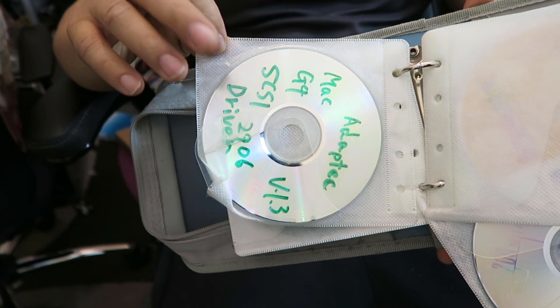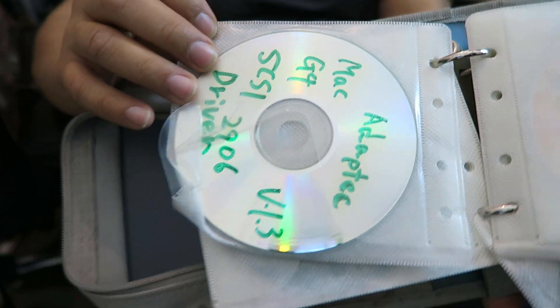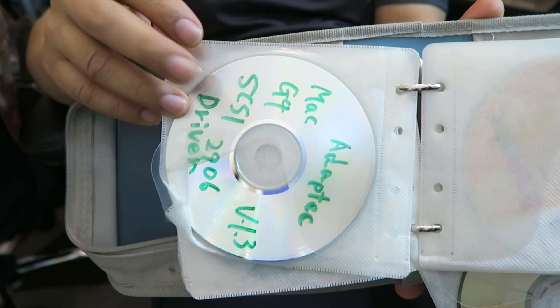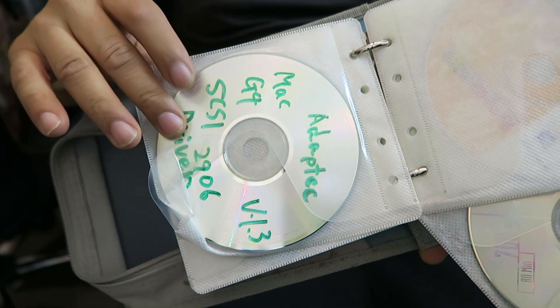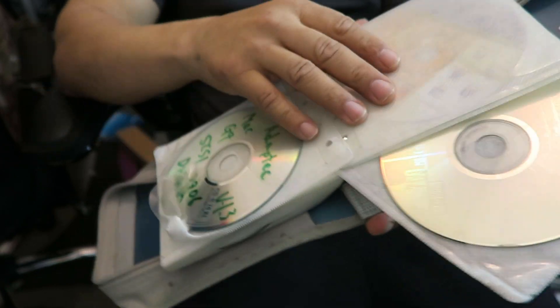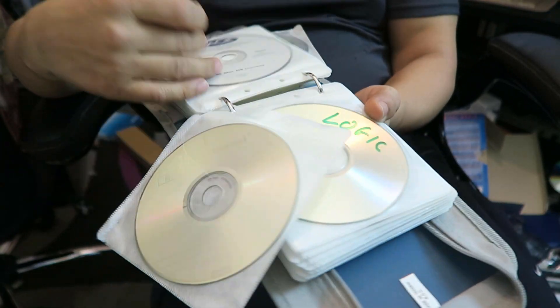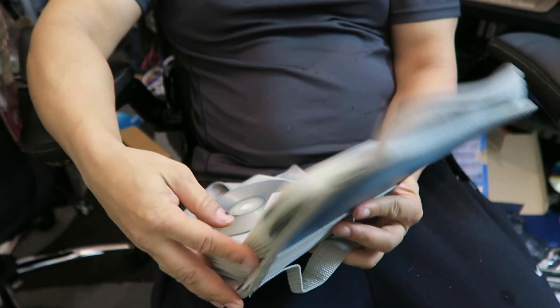On Windows you had to install ASPI drivers, but on the Mac it just worked. So if you've got hold of an old G4 tower with SCSI built in and a copy of Recycle, it should work straight off the bat.